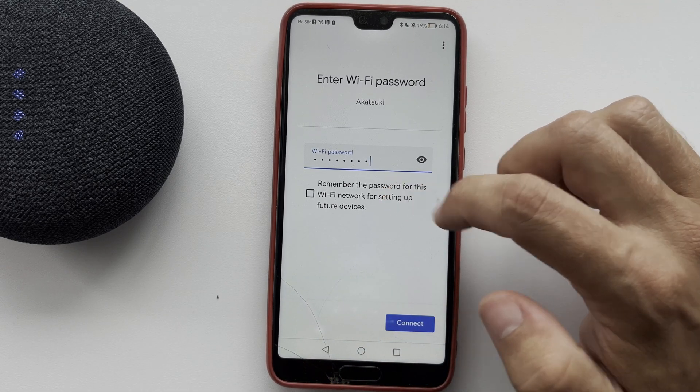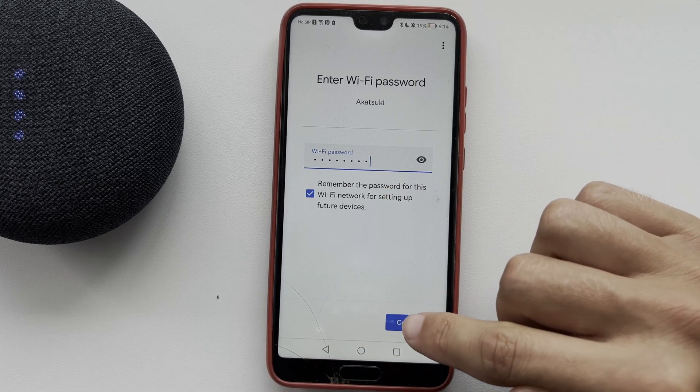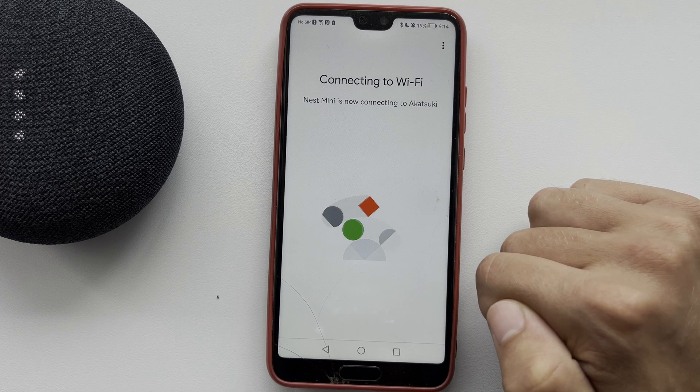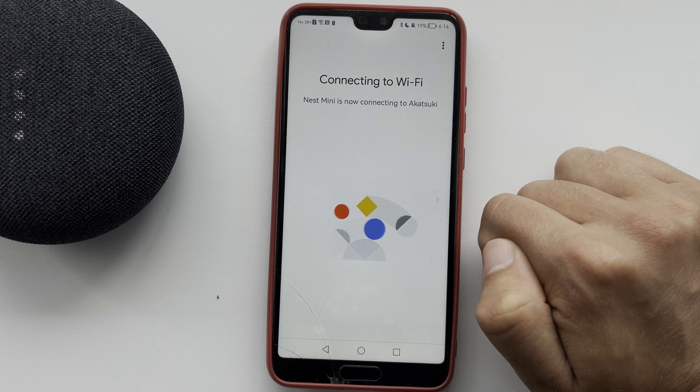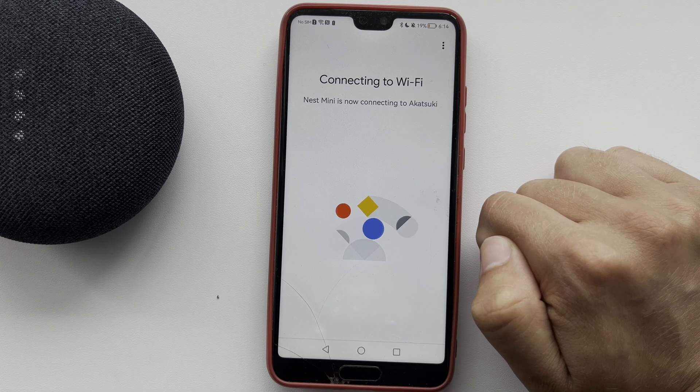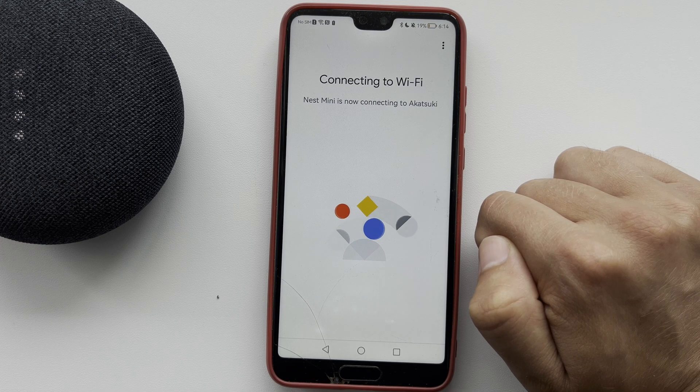Finish setting up your Google Home device — that's it! Now you know how to change the Wi-Fi password on Google Home. Thanks for watching, please like and subscribe to the channel. Good luck and see you soon!